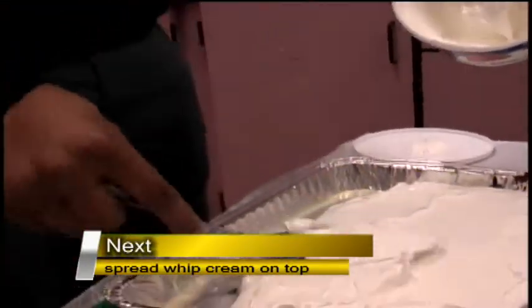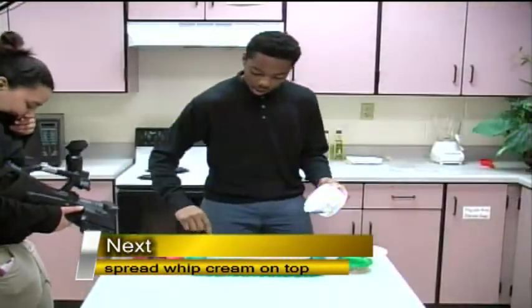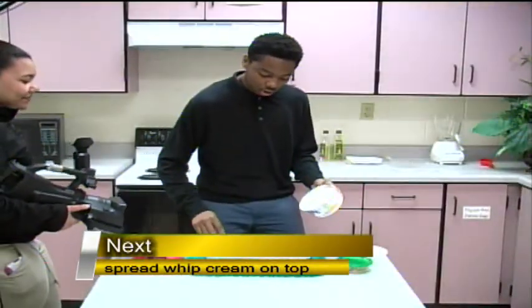All the ingredients that I used today you can get at your local grocery store, or as I did, I just went on down the street to Kroger's.